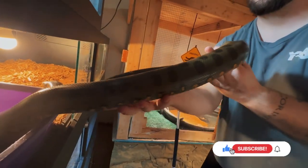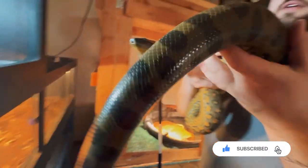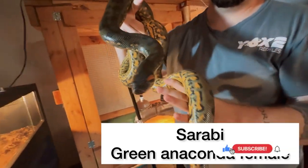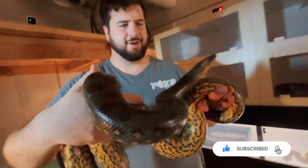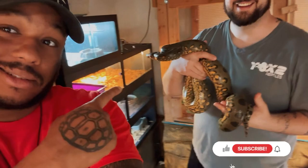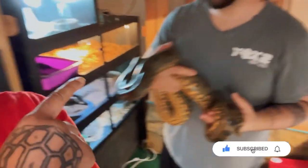Sarabi goes — yeah, no, we're going to use a hook. It's all good. There you go. Sarabi looking nice. Look at her — look at them colors, man. Now that is a beautiful female anaconda right there.